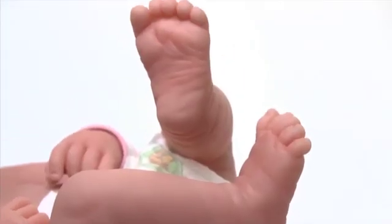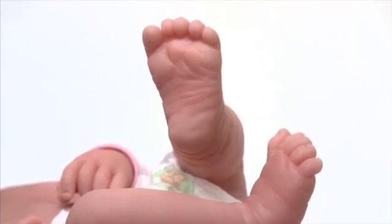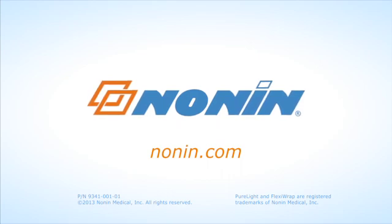You may rotate to the other foot on the patient to maintain skin integrity and patient comfort. You can find additional use information on this and other Nellcor products at www.nellcor.com.